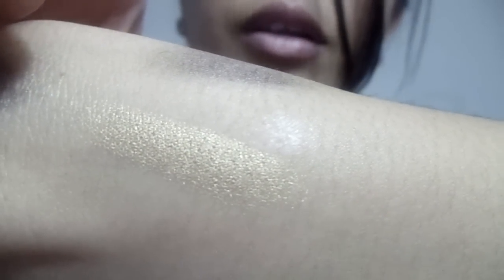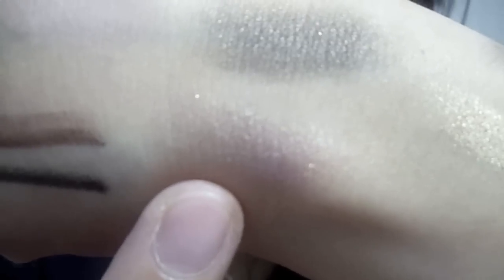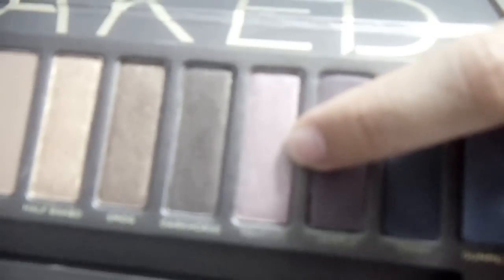Half Baked is a permanent color — for me it's a shimmery golden bronze. Then we have Sidecar, which is a repromoted color. It's a peach shade and the one color that has a lot of sparkles, as you can see. The last permanent color is Toasted, which is a taupe bronze color — I love it.